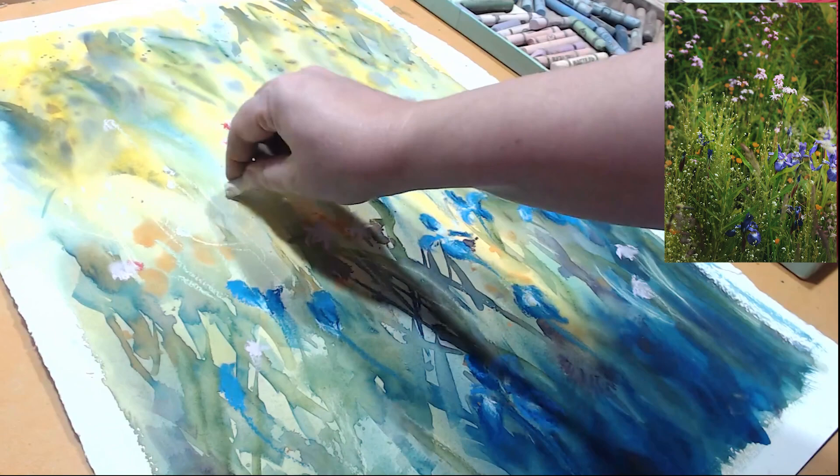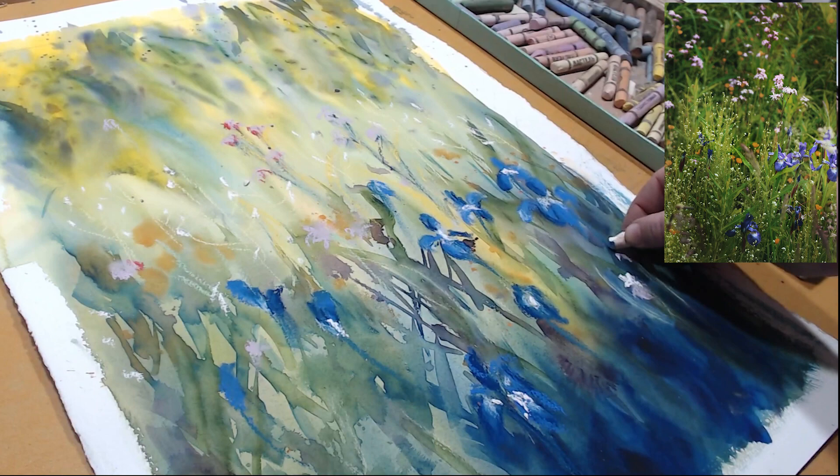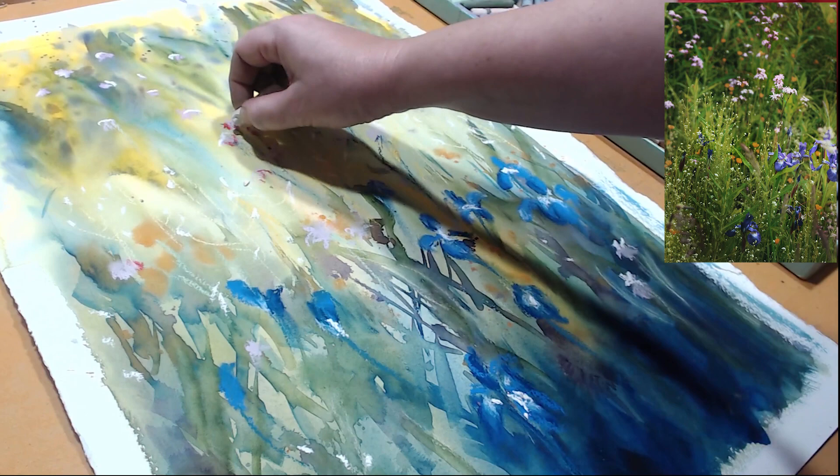I was hesitant to use white, but it actually looks really good — there is a sprinkle of really tiny white flowers in the reference and I think they really bring the painting to life, so I'm going to use white pastel for highlights. There are also some pale pink flowers; let me give them a little highlight with white as well.